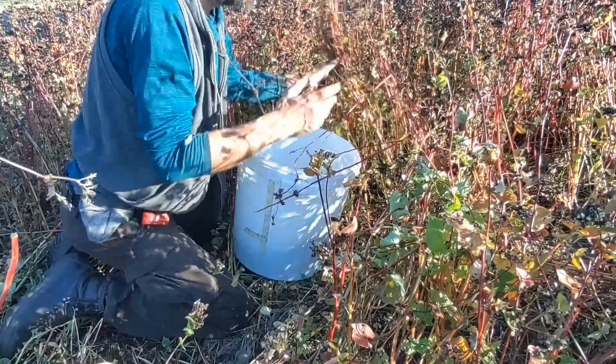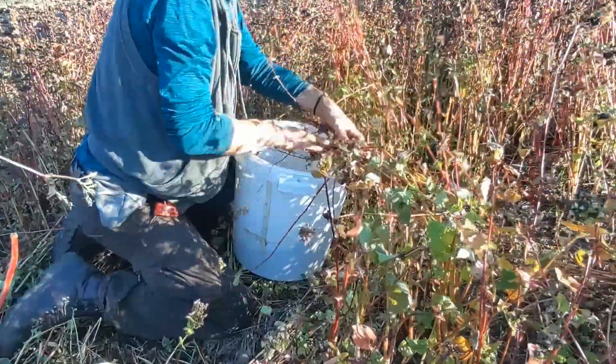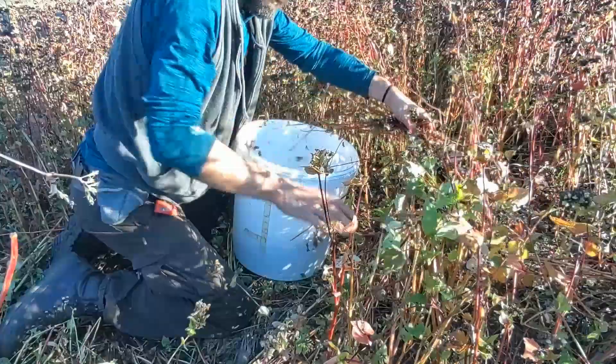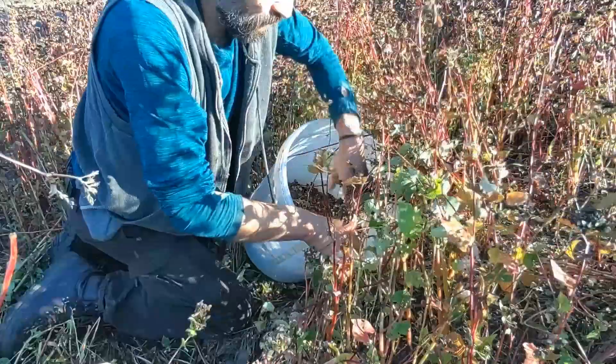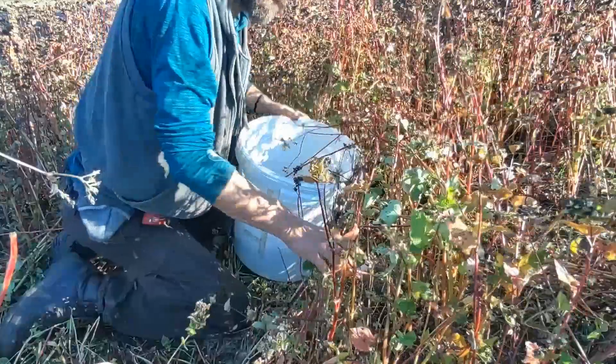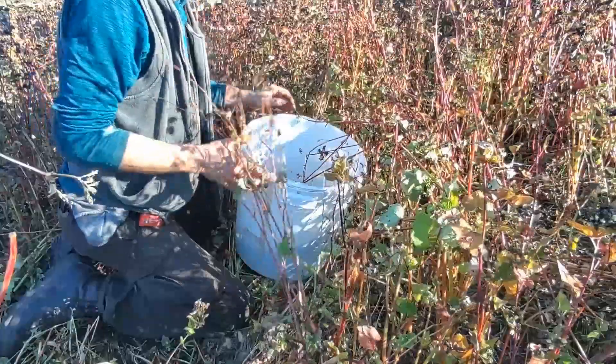It gives us food, it gives us ground cover, preventing evaporation, and it fixes the soil. So it's something really wonderful. Today we'll make our first meal out of our home-grown buckwheat.